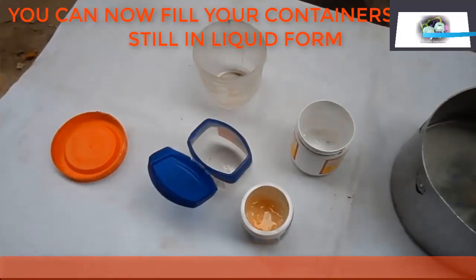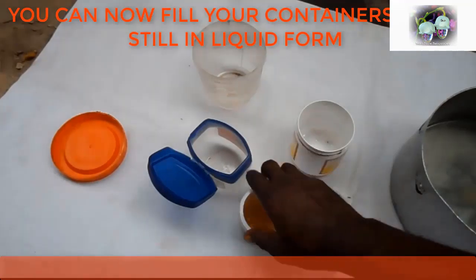Fill your containers while in liquid form.